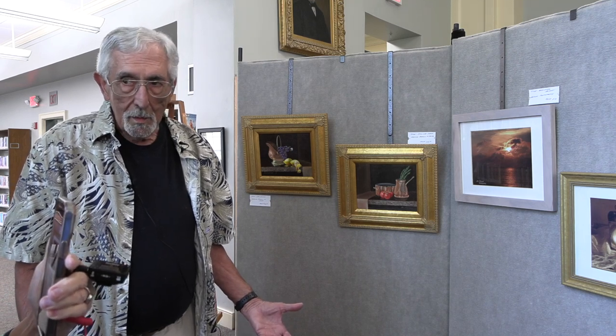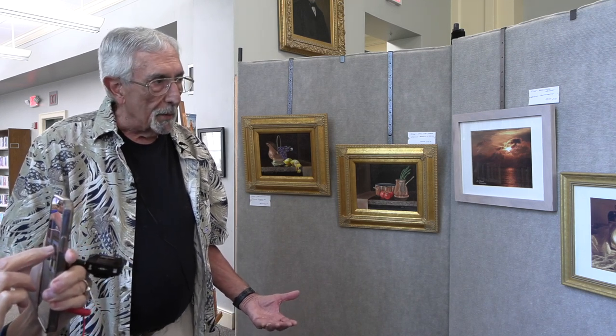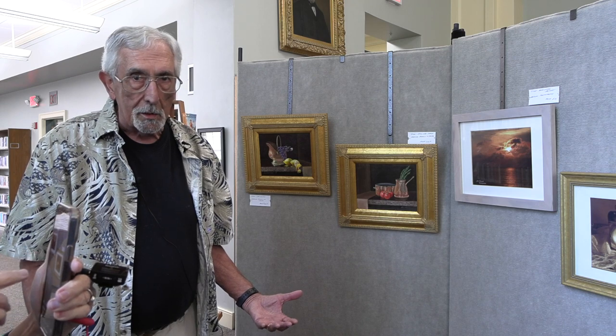What kind of camera did you use? I used a medium format Mamiya C3 camera.